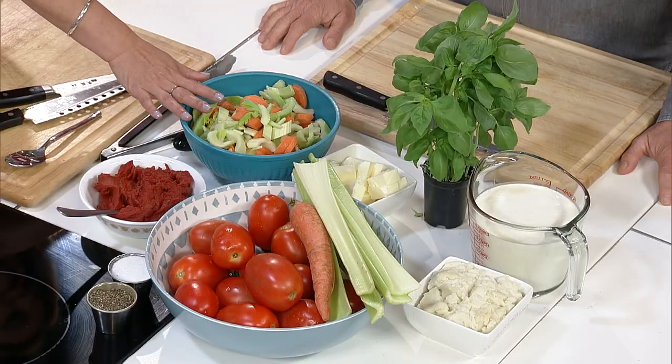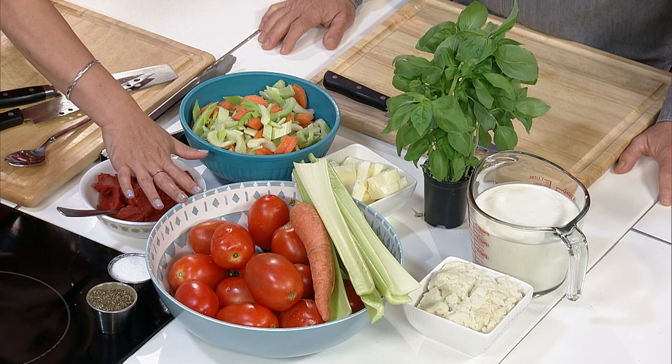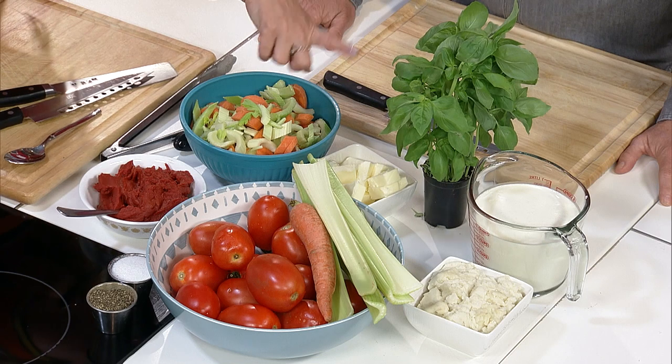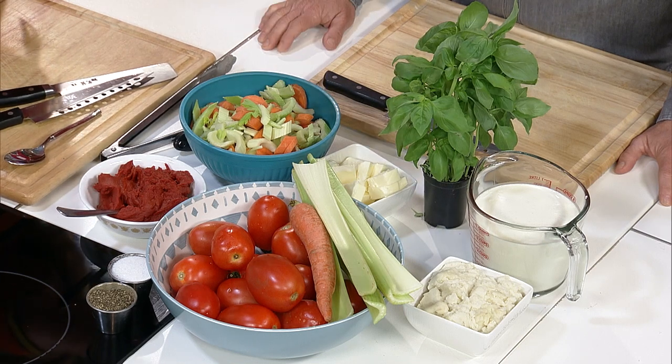This is carrots and celery. Tomatoes. Basil, butter, tomato paste, and then we're going to finish it off with mashed potatoes and some cream.